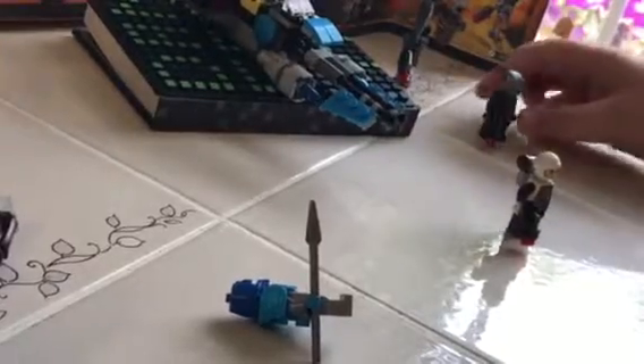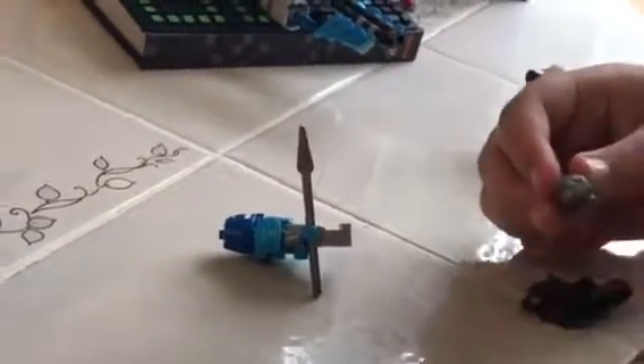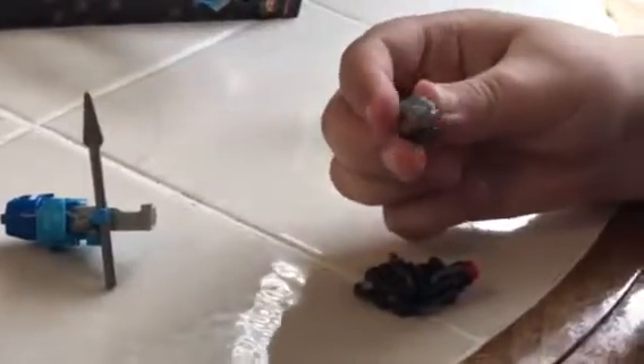Next up is a character whose name I don't know, but he looks pretty detailed. I really like the molded head with its unique shape — it kind of reminds me of a fly or some kind of bug. The chest design looks cool too; when I look at it, it feels like he got squirted by ketchup and mustard because of all the yellow with a bit of red.